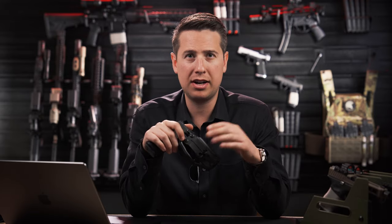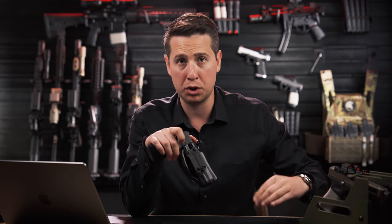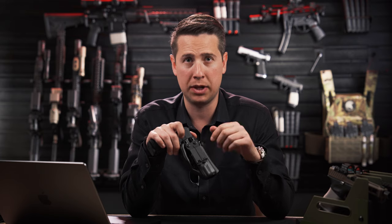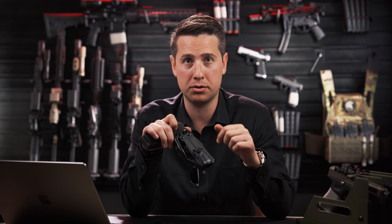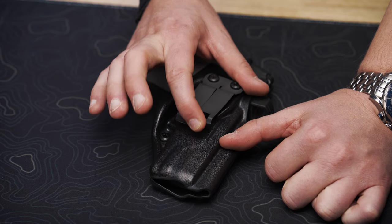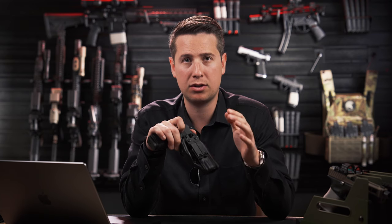The Discrete Carry Concepts Monoblock has some advantages over the Mod 4, and the Mod 4 has some advantages over the Monoblock. For the Monoblock, I suggest a flat surface on the front of the holster to mate up with the cloth grabbers on the clip. This will create a very secure surface that will hold with and without a belt. If you're carrying without a belt, this is probably the preferable setup.